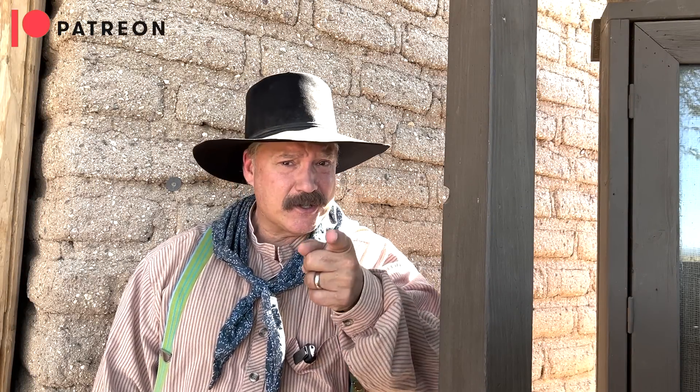Well folks, that's it for another episode. Thanks for watching. And as always, please like, share, and subscribe. We'll see you on down the trail.